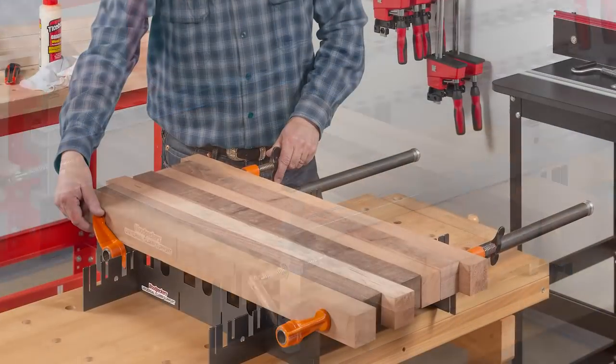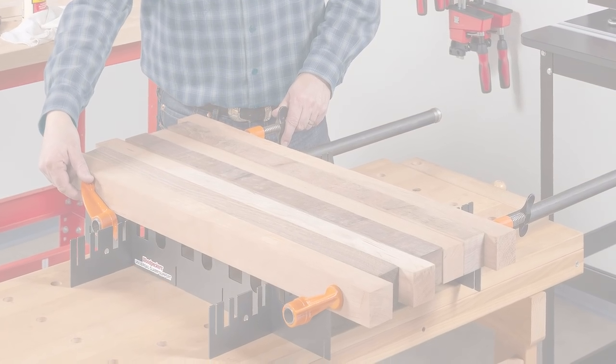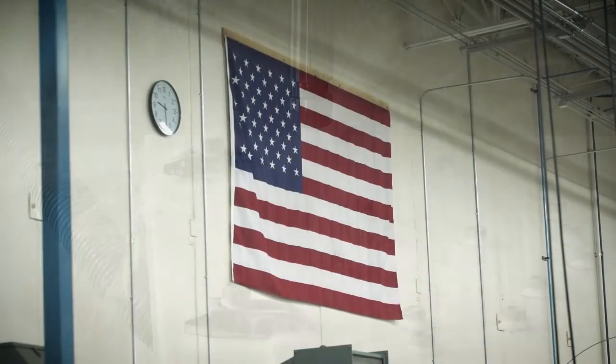You'll find the Universal Clamp Support to be the best glue-up buddy a woodworker can have. And like all tools from Woodpeckers, the Universal Clamp Support is precision made in the USA.